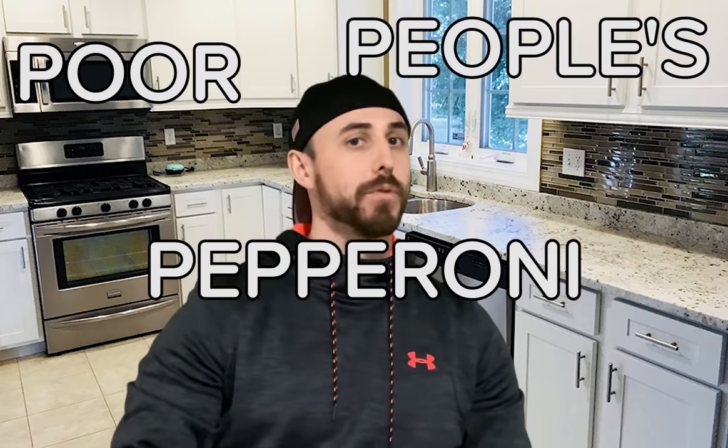What's up everybody, my name is Tyler from College Express, and today we're gonna be making something very special in the microwave. It's something that if you don't have a lot of cash you can make real cheap and real quick — it is the poor people's pepperoni pizza.